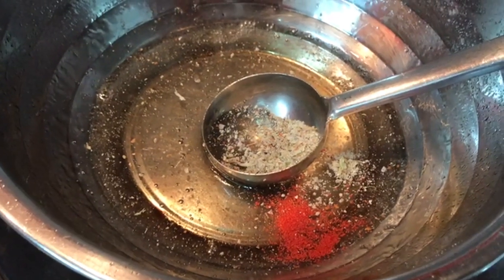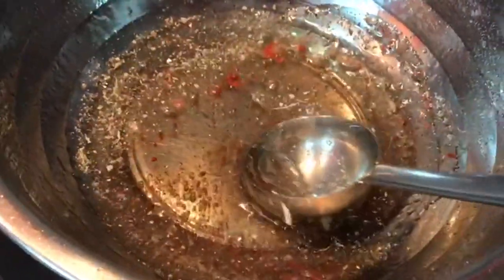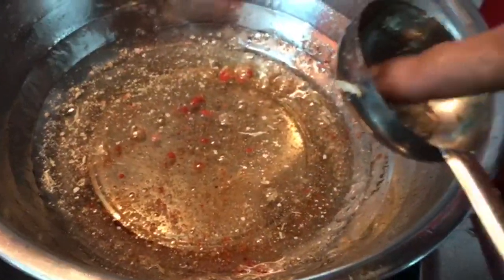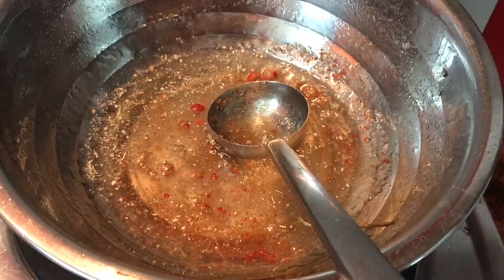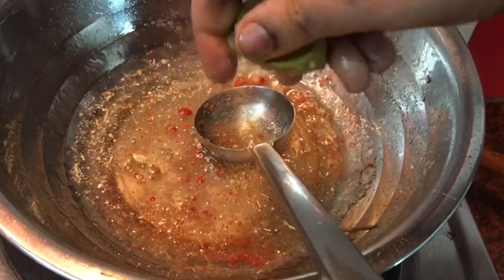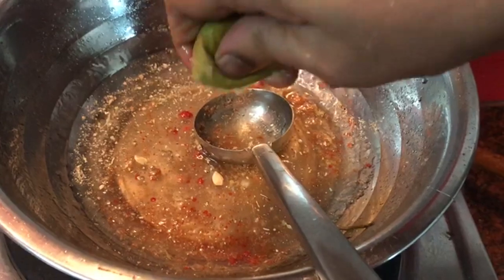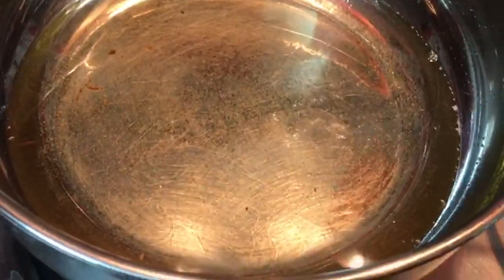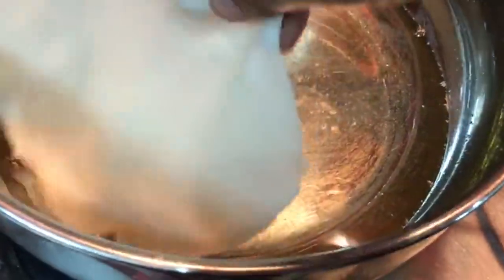Let's add a little bit of salt in the pan. Put it in the pot.